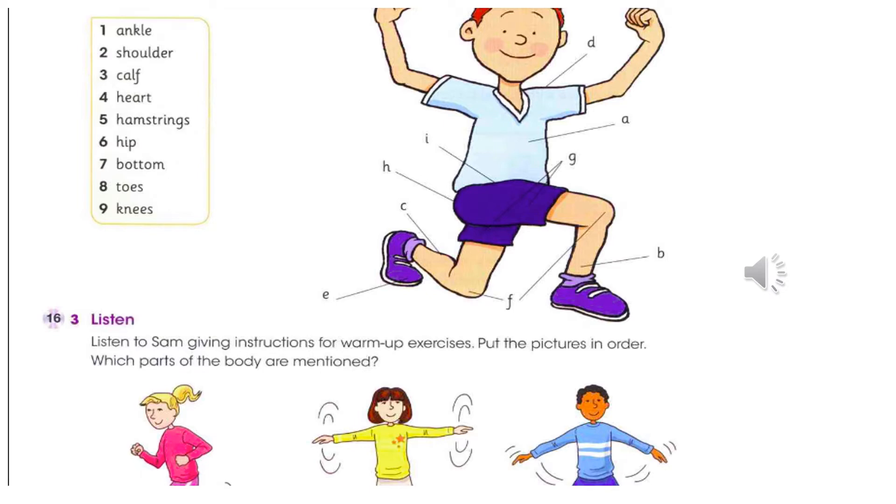You mustn't start running without warming up your leg muscles. First, run on the spot and warm up your legs and ankles. Second, place your feet wider apart to loosen up your hips too. You should warm up your hips too. At the same time, bend your arms and move them backwards and forwards.